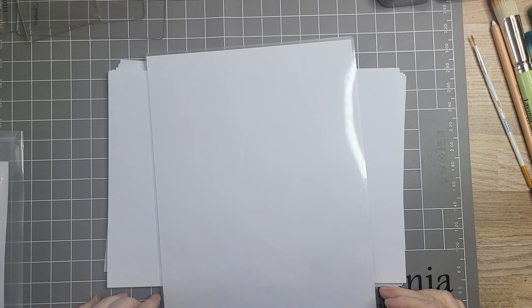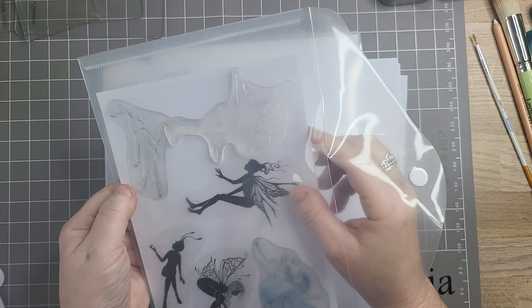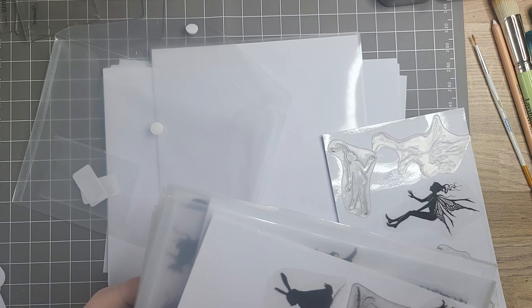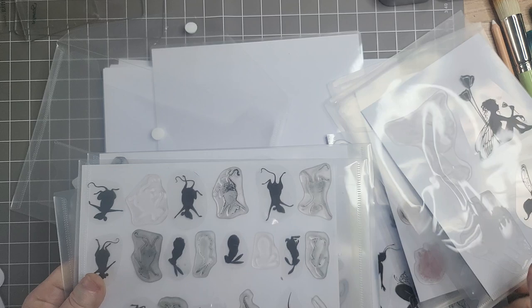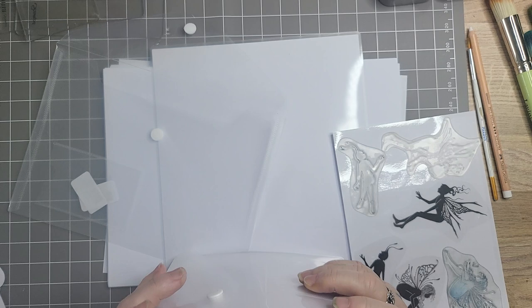Hello everybody, hi to you, the Yorkshire Crafter, welcome to my channel. I'm going to show this first because somebody asked me how I did it. I got these plastic wallets from Amazon and I have them out all the time — instead of having a root for one stamp at a time, this is so much easier for me. I keep the labels in there too.